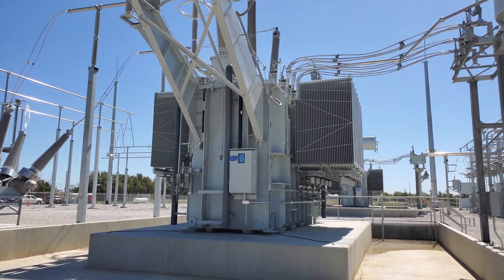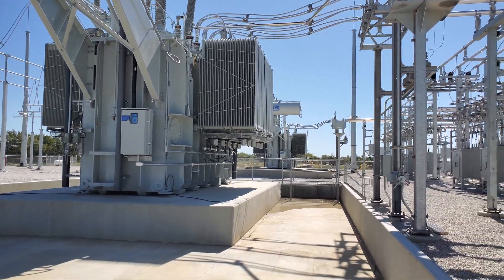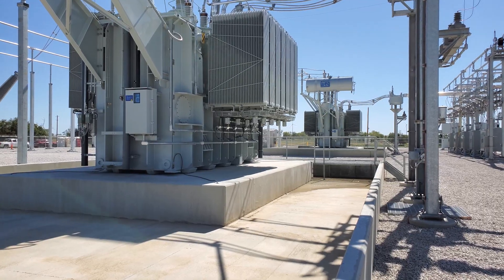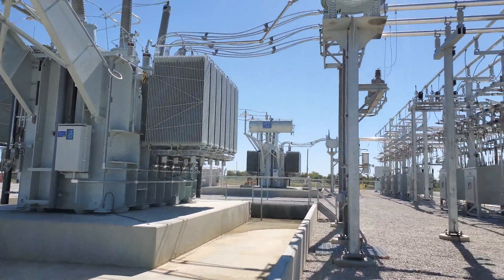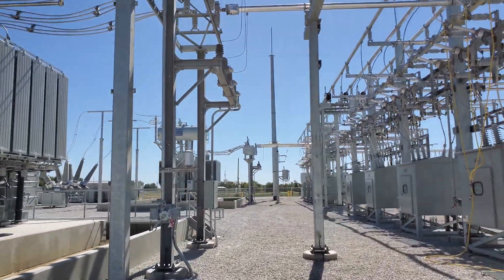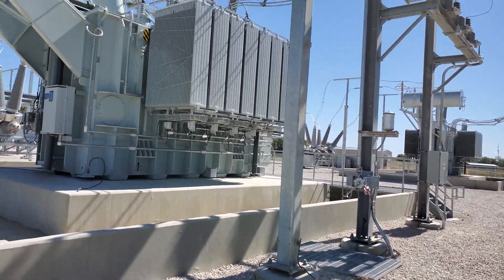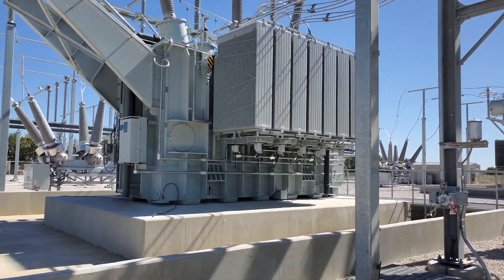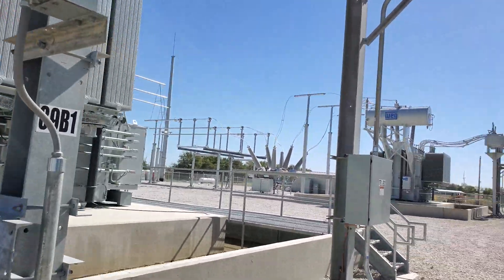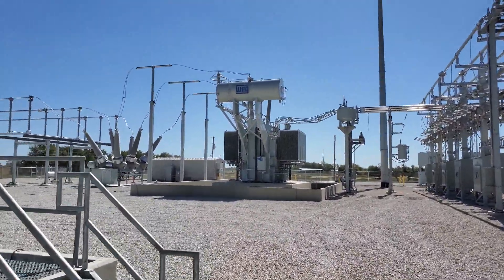I started this video because there was an issue with these transformers that I just noticed. We have two of the exact same transformers — we just brought them both online yesterday within an hour of each other, and there's no load on either of them. The first thing I noticed coming here is that the fans are on. I'm thinking the fans might be set to a lower temperature, because those fans really shouldn't be running unless there's a significant load on the transformer — and there is no load.